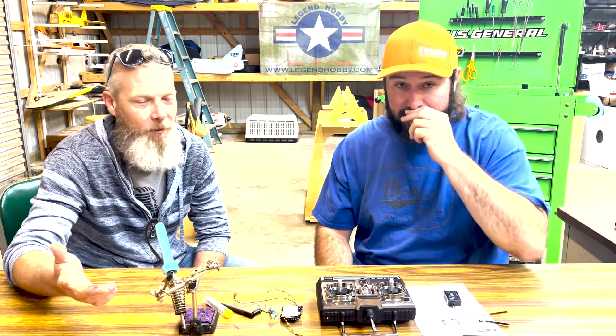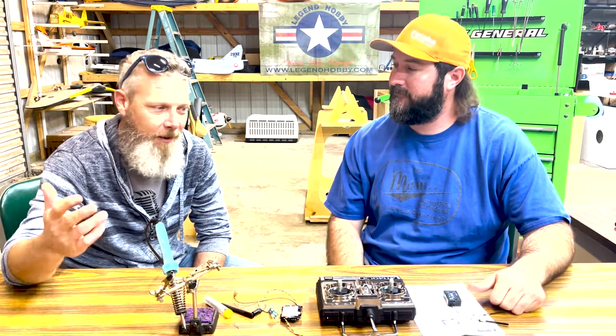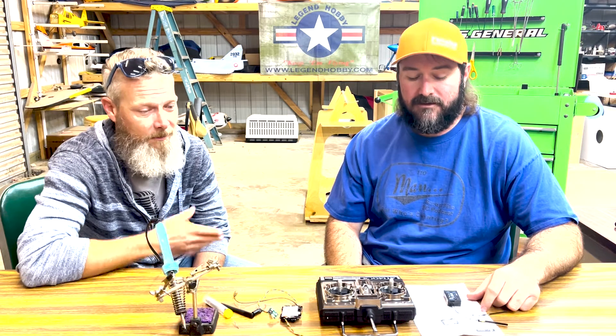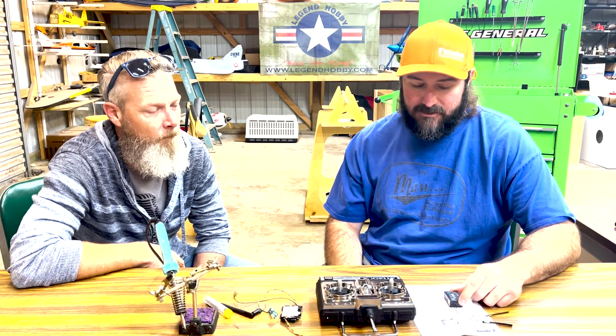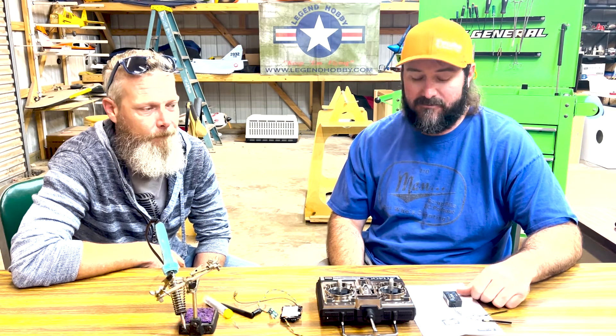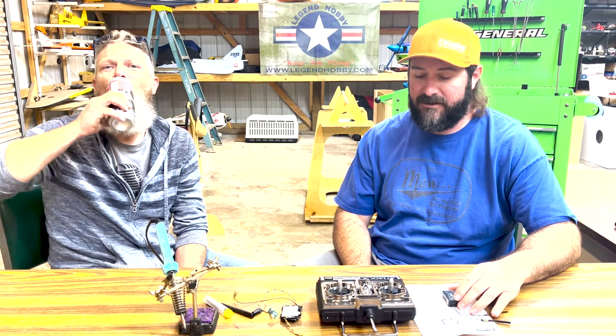You get what you pay for. It's definitely a really good link. I can't compare it to any of the higher-end stuff, but I've had amazing experience with FrSky — that's what I've been flying since I started. So I've got nothing bad to say about that. FPV guys trust it, it's solid with those guys. I've not seen anybody really have any major issues with it, so we're going to roll with it.